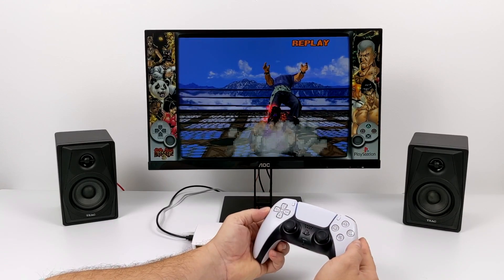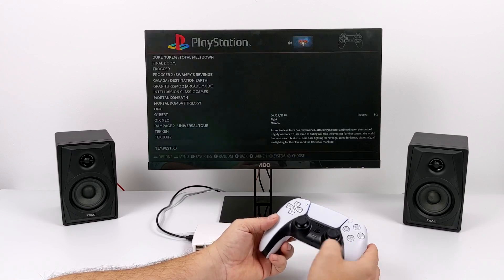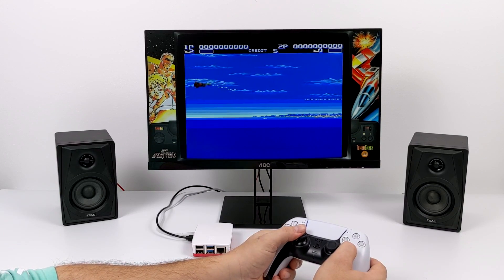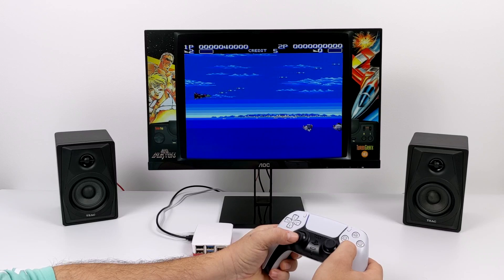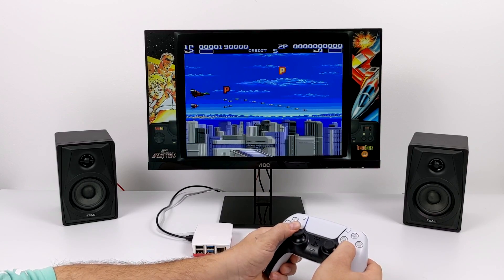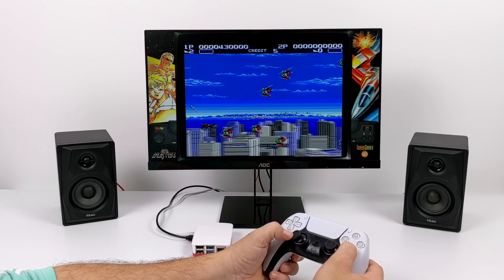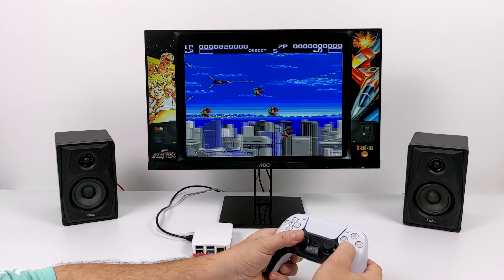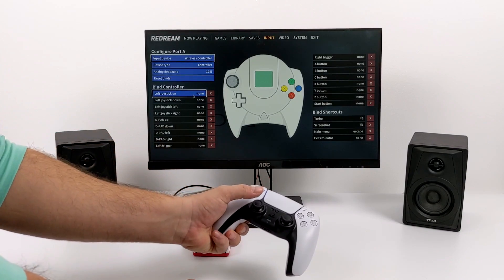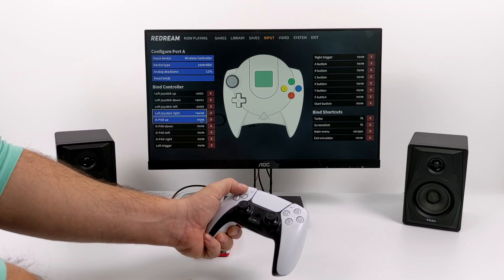I've set this up to have my hotkey as the PlayStation button, so pressing Start plus hotkey will bring me right back into the Emulation Station menu. So here we have Arrow Blaster for PC Engine — one of my favorites. The analog stick is working, I didn't have to do any extra setup. This is using RetroArch in the background for the core, so as long as the controller works with RetroArch you shouldn't have any issue. If for some reason you get into a game and the analog stick isn't working, you can always go back into RetroArch and remap it. And finally, we have Dreamcast using the ReDream emulator. The controller wasn't set up out of the box — I did have to go into the settings, choose this controller, and map each button, but it should work just fine once that's done.